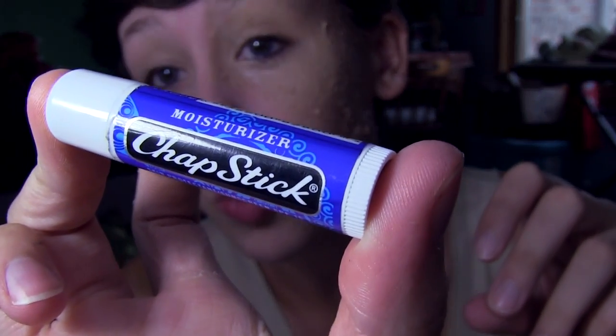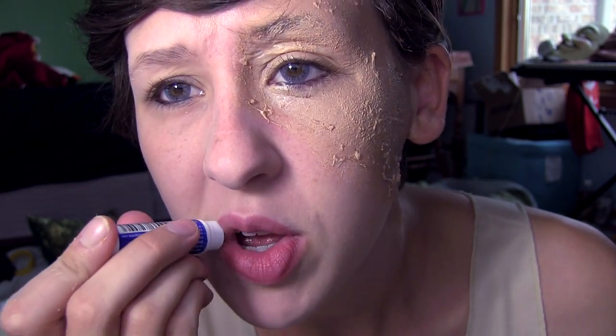This matte lip color works pretty well, but it also kind of leaves a residue, so you have to be careful and make sure it doesn't look gross. It's just plain moisturizer. I feel like I should put a Doctor Who reference in here somewhere — moisturize me.